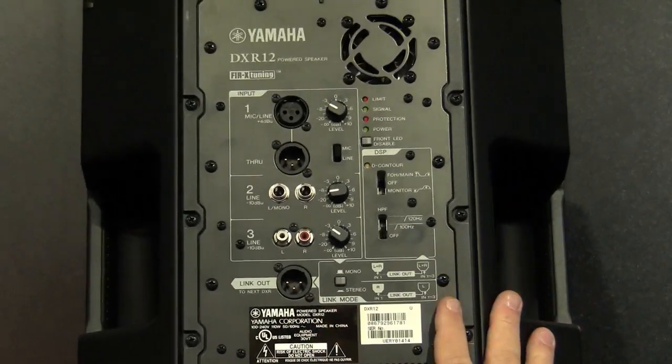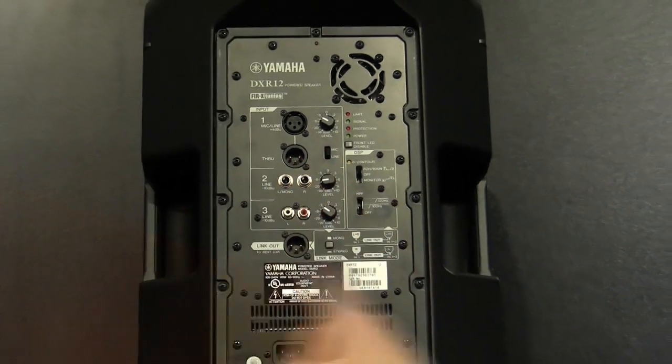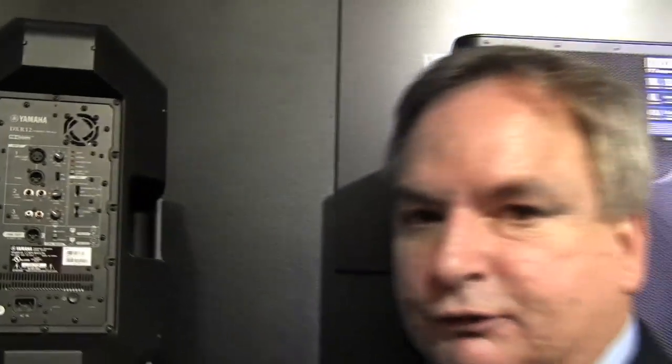In other words, this becomes your right cabinet and you send over to your left cabinet. No more splitting up stereo cables and sending them to two speakers. That's really handy.